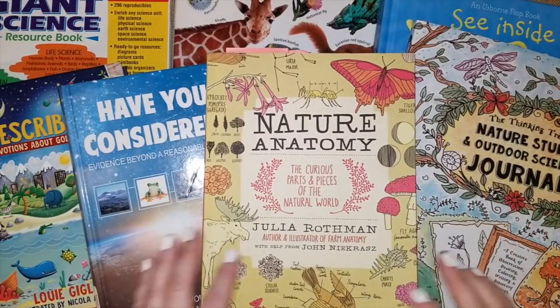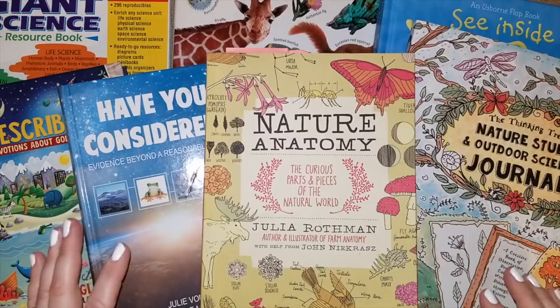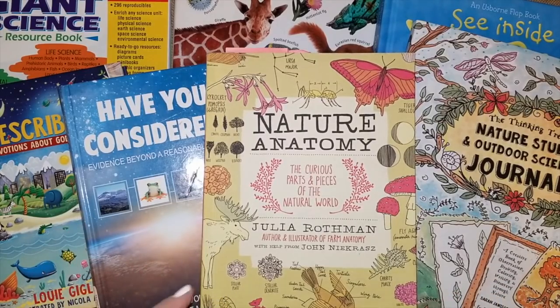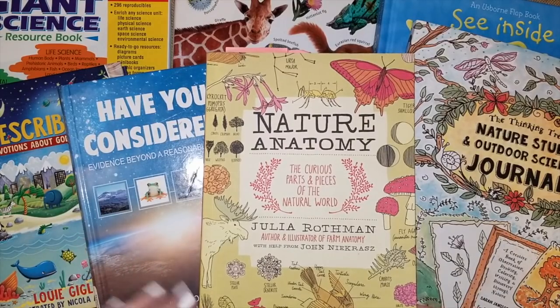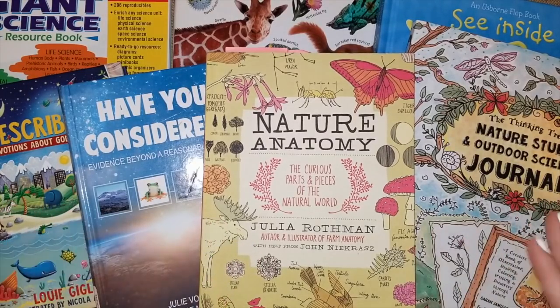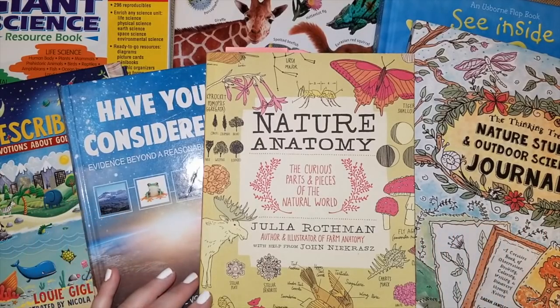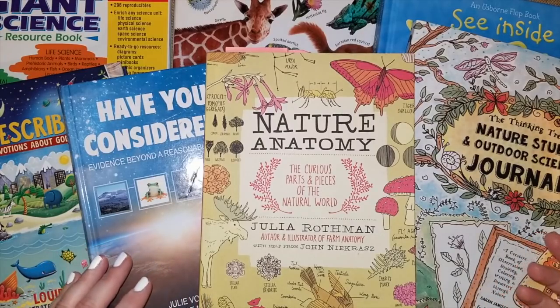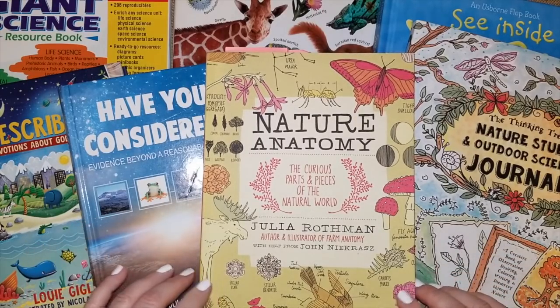Hey guys, it's Lindsay. Welcome to my channel. In today's video I'm going to share with you guys some of the core spine science curriculum that we use in our homeschool for this coming year, 2019 and 2020. I did a second grade curriculum choices video along with some kindergarten choices, and a lot of you guys wanted to see the inside of the books. If I did that on my first video it would have taken probably a whole hour, so I am going to do this subject by subject. This video is science. I have already done my second grade daughter's language arts and math, so if you're interested in seeing those books on the inside I will link all those videos down below.